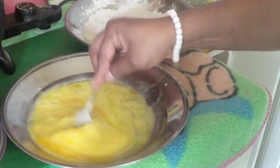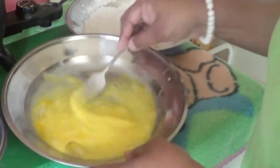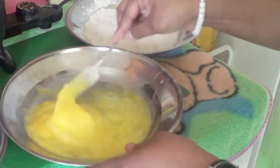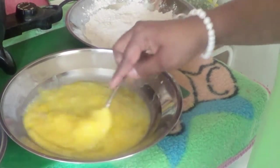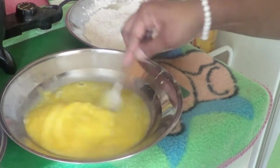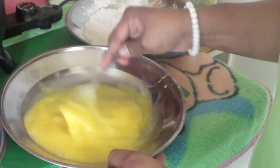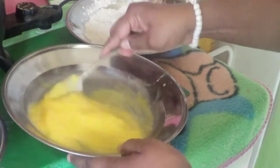Right now I've got three eggs and I'm mixing them. If you're wondering where I got those aluminum plates, my aunt went to Haiti and she gave me a set of cups and plates.